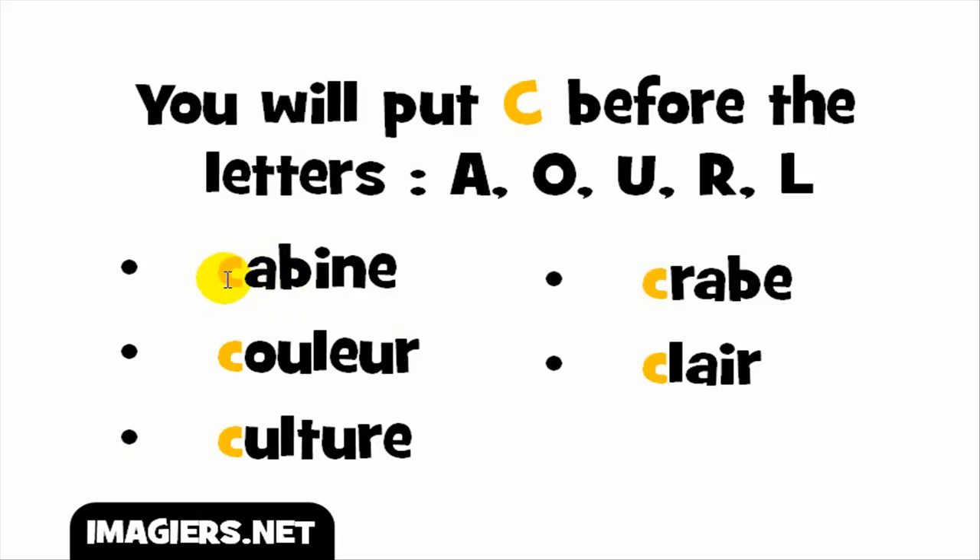The first example: C plus A gives you the /k/ sound, so the full word goes like cabine. Second example: the vowels O and U combine to give the sound OU, and with C before it, you get the /k/ sound — cool, cooler.